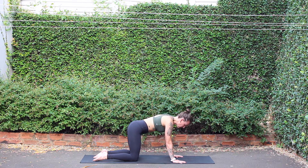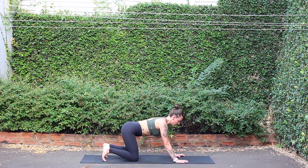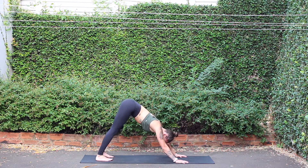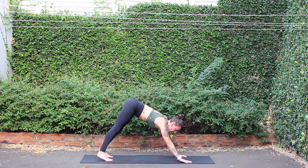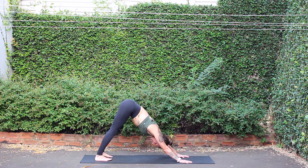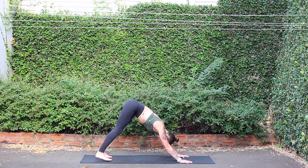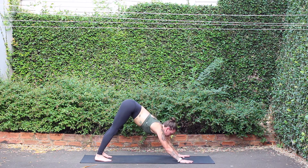Inhale to neutral, tuck toes under, down dog. Exhale, press back. Long, lengthy lines of energy through the arms and the legs. Deep Ujjayi breaths. Inhale. Exhale.